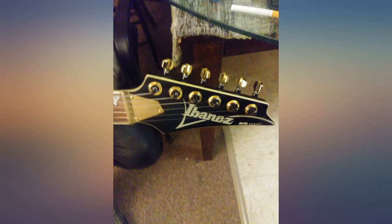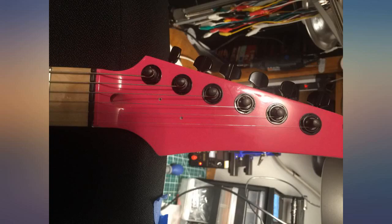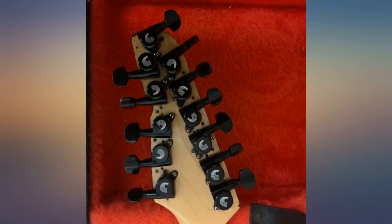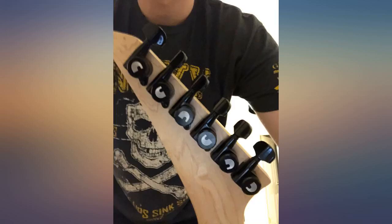Perfect fit on my Ibanez RG with a Wizard 2 neck profile. Came on time in a cool box, all hardware was there. I warn you, be sure to get some stainless steel stabilizer screws for these, but they trim off the extra string — how cool — and mine work great.